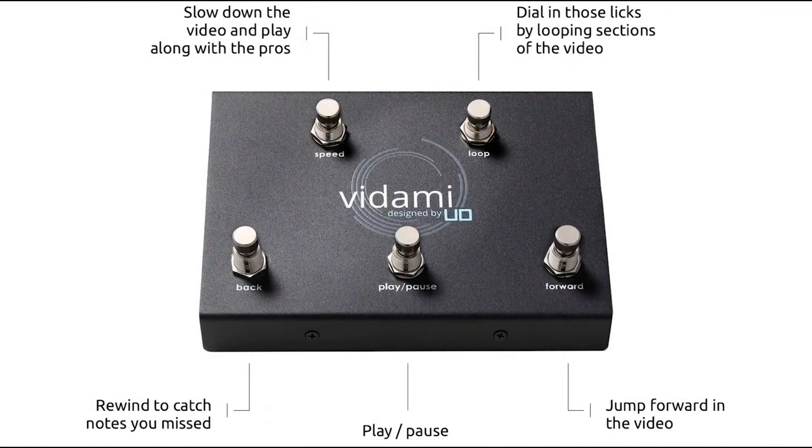The Vidami video looper saves you tons of time and frustration because you're not clicking around with your hands. You keep your hands on your instrument and touch these buttons with your feet. So let's take a look at the buttons.